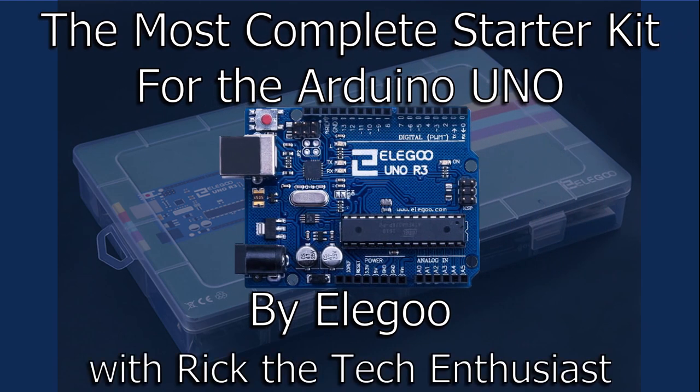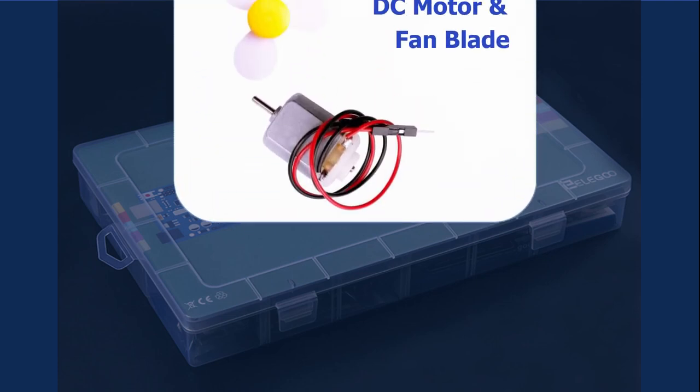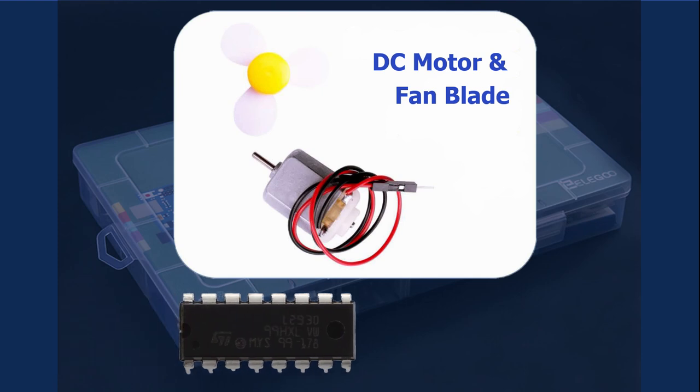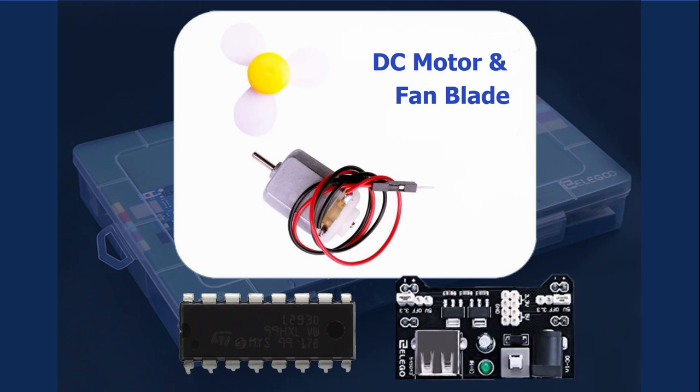Greetings YouTubers, I'm Rick the Tech Enthusiast here with the next Eligu lesson number 29, DC motors. In this lesson we'll check out the Eligu Kit's DC motor and controlling it using the L293D IC, which is a quadruple half H-bridge driver, and powering the whole thing using a breadboard power supply module. So let's start building.